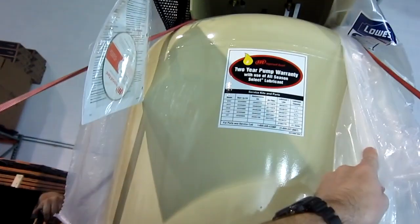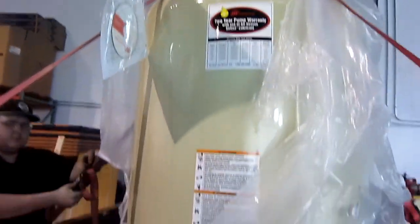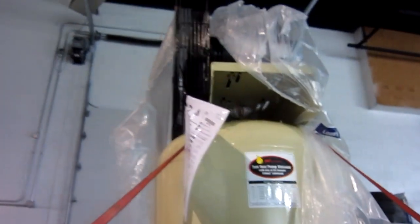This is awesome — big 5 horsepower, 80 gallon air compressor. And now I've got to get this out of the truck.